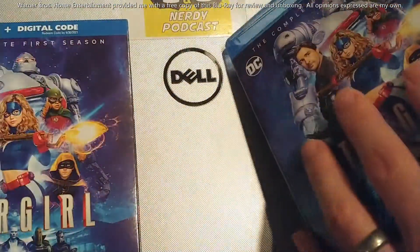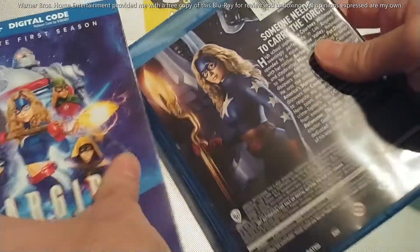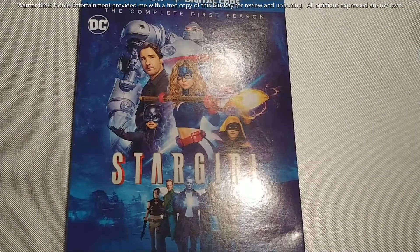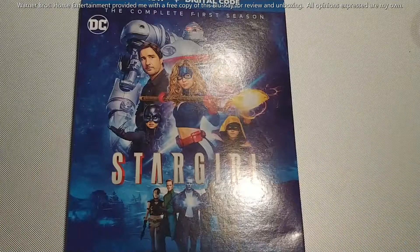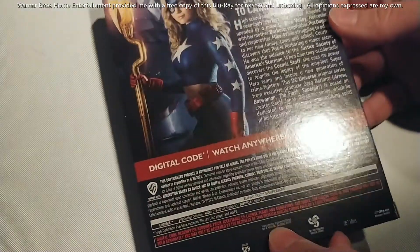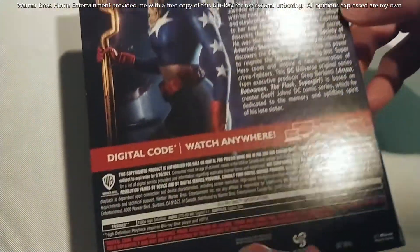One thing you do not get with this Blu-ray set that you might be used to from the Arrowverse is the Crisis on Infinite Earths bonus disc that's come with a lot of these other Blu-rays. But remember, Stargirl was not a part of that crossover, so that's probably why the Crisis Blu-ray was not included on this one.